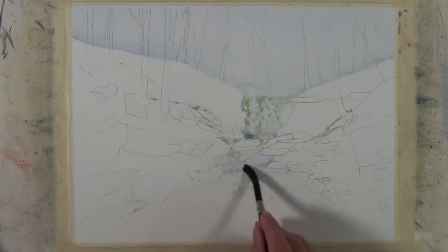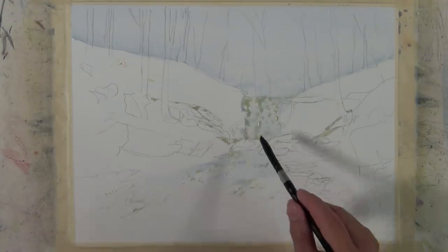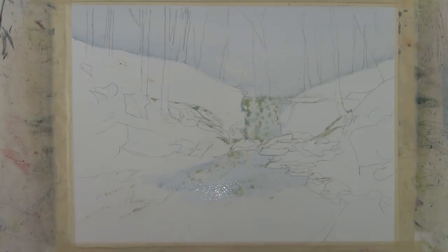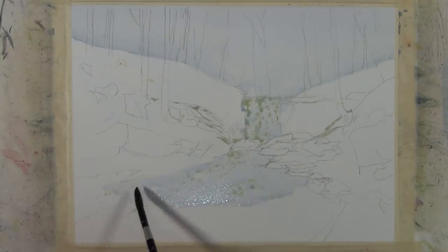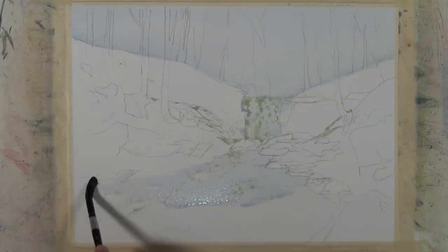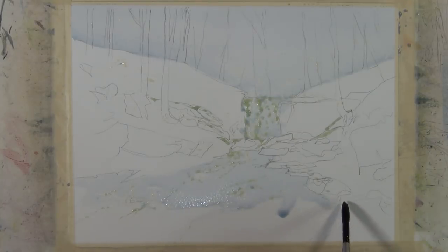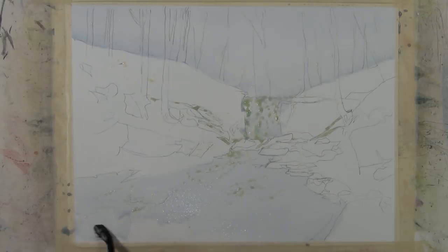I'm taking that same wash down into the waterfall and into the flow of the river. This large shape I'm painting is the body of water — later I'll put some darker values in here to indicate the flow of the water, painting over top of this wash. Because it's a darker value, it doesn't matter that I've painted the whole shape. I also have the areas I've masked, so in essence I have two layers developed: the areas protected with masking fluid which will be the white of the paper, and the areas with the wash applied. As I go further I'll be building layers on top of these.